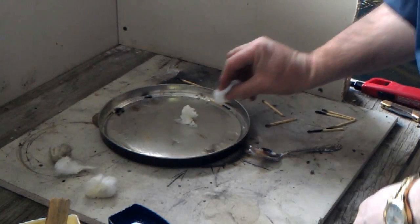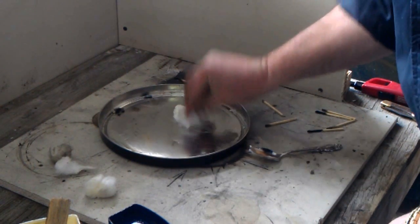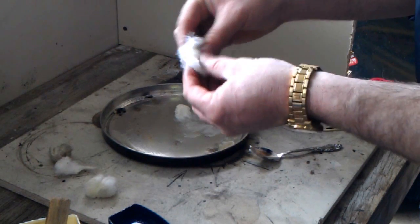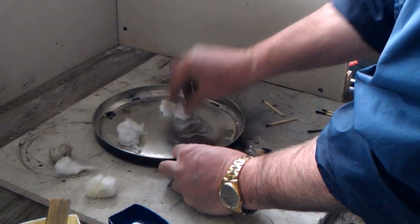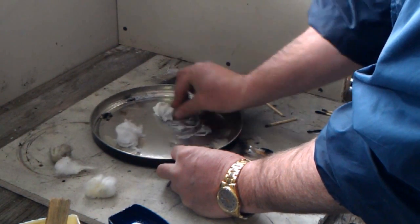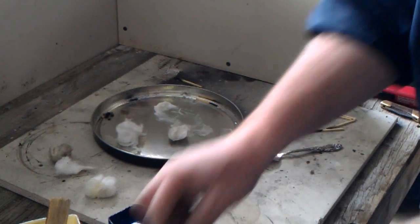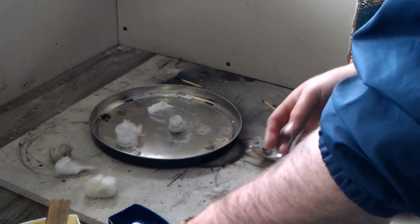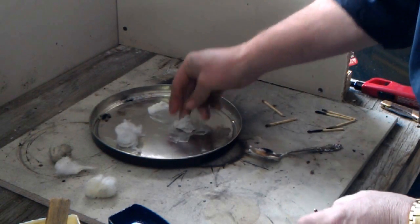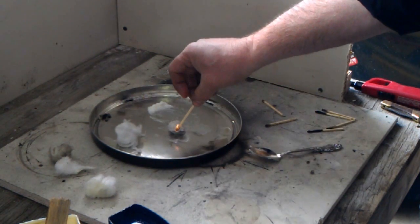So if I take a cotton ball and do the same thing with it — just work it through part of it — so I have half of it coated, and as it sits in the bag again that's going to work through. I'm going to take one and work it all the way through like I did the Vaseline one, just to show that it won't light. Basically as it's sitting in the bag rubbing up against the other ones, all of it gets mixed in there and it gets a shell, and at that point I probably could open it up and get it to light.